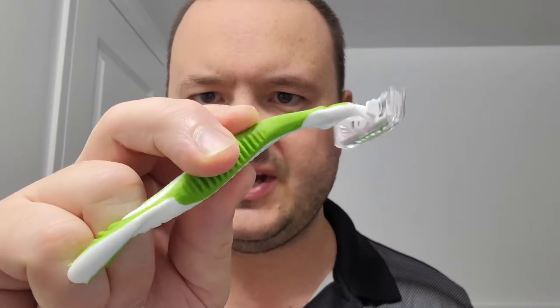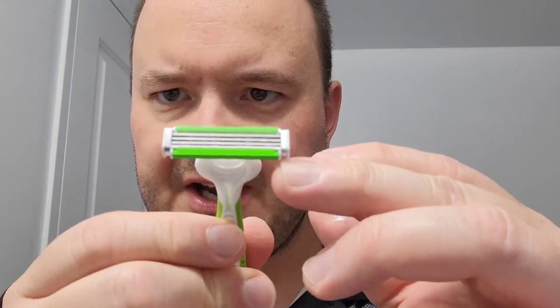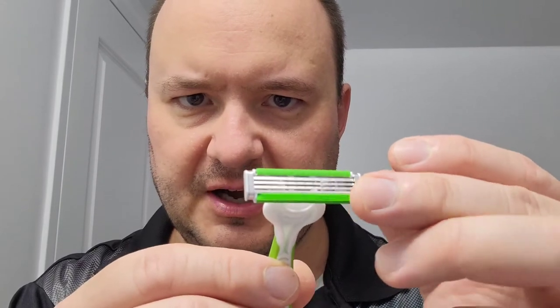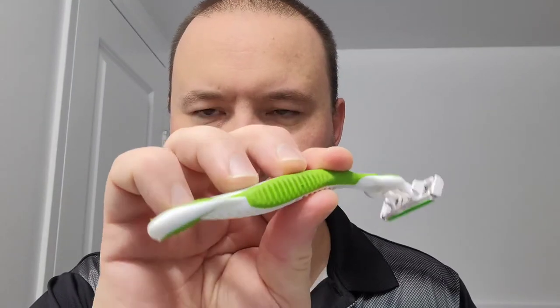Before I get into the shave, I would like to point out what the razor itself looks like. Some of the features include a 40-degree pivot head for optimal shaving performance, fairly wide spacing between the blades for easy rinsing, three blades on every razor, lubricated strips for extra protection to the face to retain moisture, and an easy comfort grip handle for easier handling while shaving.